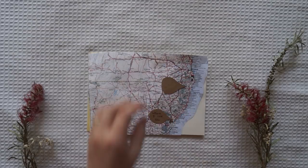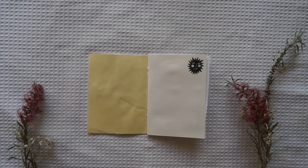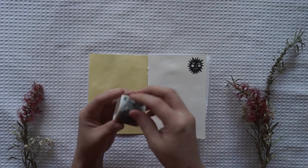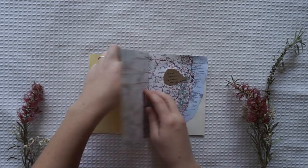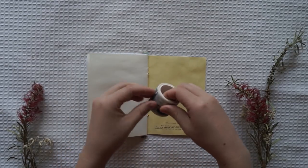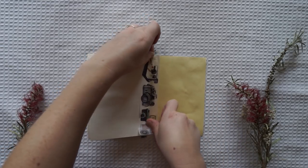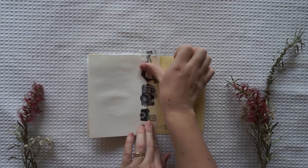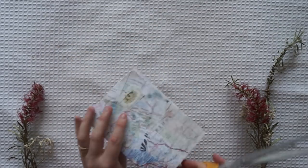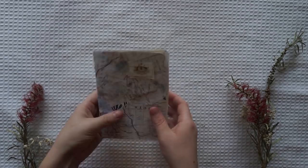I'm just gluing these back down and I'm also going to decorate every single page of this flip book. Before I do that I've got some washi tapes and a little bit of masking tape. I've popped that on the crease lines of the book just so the strings don't come out — I felt like the book would rip a little bit without that extra sturdiness. So I've popped really thick washi tape in the fold lines of the book and then trimmed it up to make it look nice and pretty.